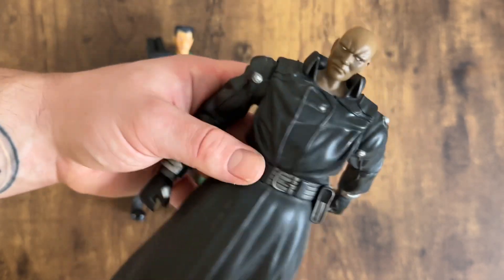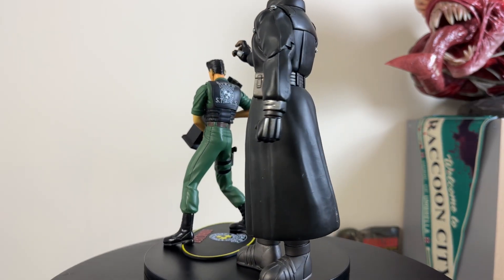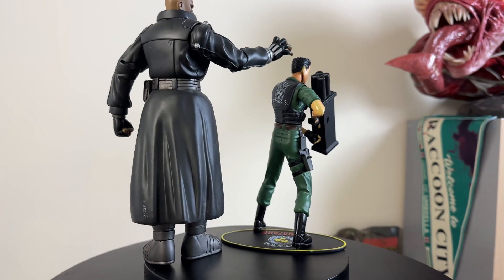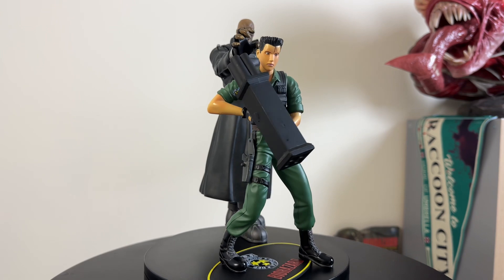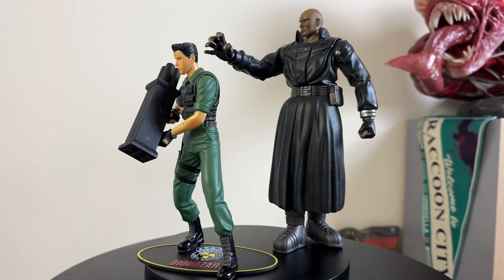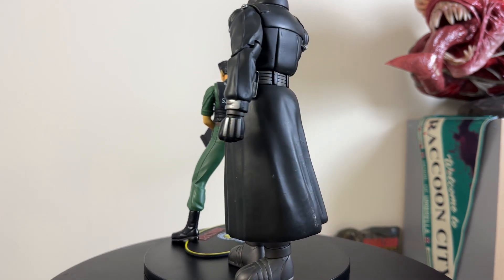Now let's put them in a couple of poses. I'm so used to doing this with sixth-scale figures, so posing is both super easy and super difficult here. Pose number one: Chris is just minding his own business and the Tyrant is creeping up behind him, about to grab him from the back.